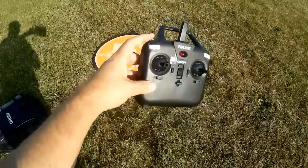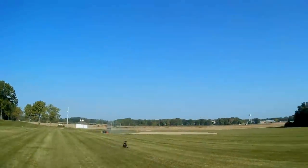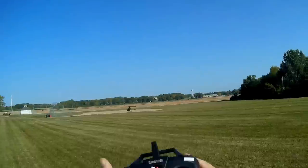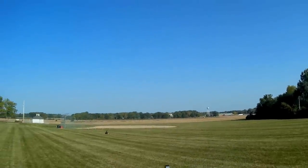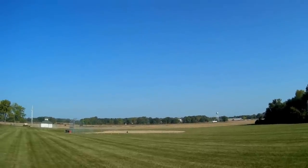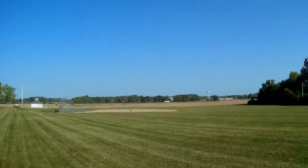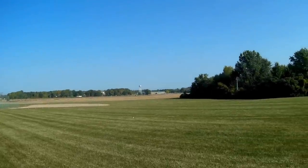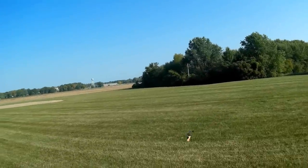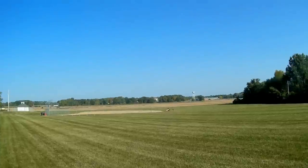For automatic takeoff, just press the takeoff button — and there it goes. It's drifting to the left a bit, so I'm trimming it. Now it's drifting forward — trimming that too. There we go, we are trimmed. Notice how well the altitude hold works. The original E-119 did not have altitude hold capability; this makes it a lot easier for beginner pilots. It's still drifting a bit, so keep that in mind.